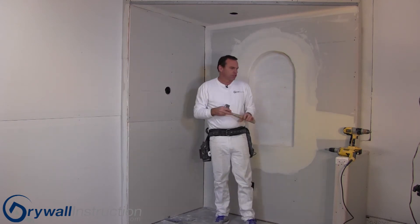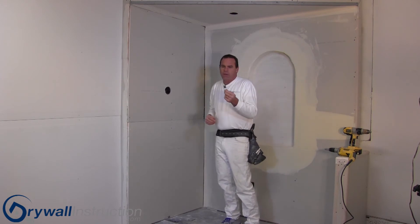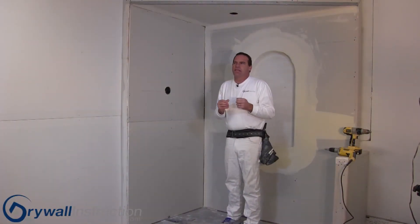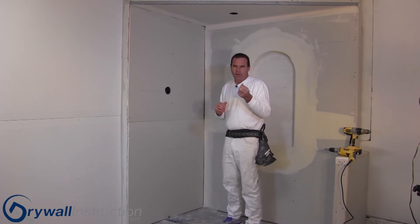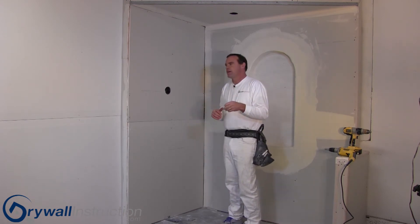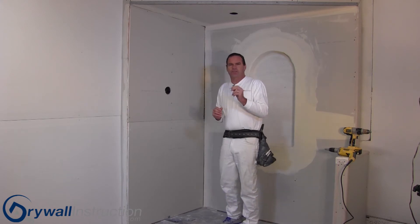Let's look at drywall screws and the methods we have for using them. I'm showing you in the picture a coarse thread and also a fine thread — they come in different lengths. Typically you'll use an inch and a quarter or inch and five-eighths for normal use. The only difference with screws is if you're doing metal framing, you have a self-tapping screw, and obviously you can't use nails with steel framing.